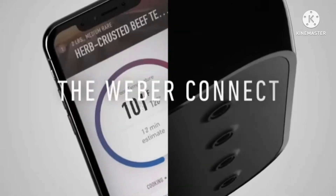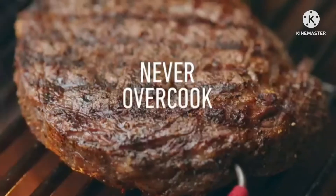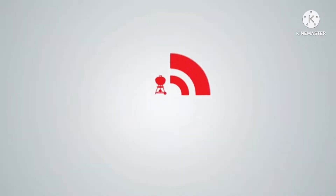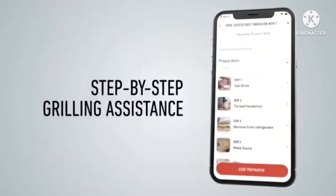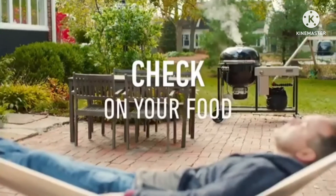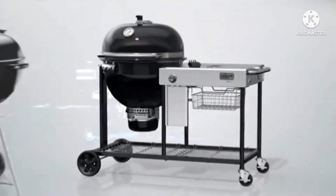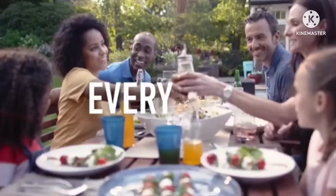Weber Connect Smart Grilling Hub. Summertime means barbecue season, and if you're in charge of the cooking, you know how important it is to have the meat grilled to perfection. Weber has devised a brilliant piece of technology that allows you to get it perfect every time. The Weber Connect serves as a step-by-step grilling assistant, alerting you when it's time to flip burgers or turn sausages. It comes with two probes for inserting into the meat, but can hold up to four more for monitoring four separate pieces of meat at once.